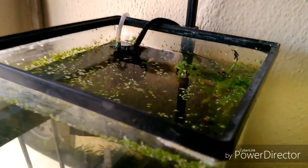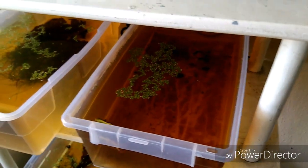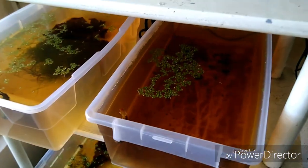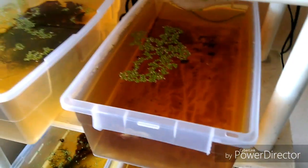Esta planta: la lenteja de agua. Empezando, que es una planta claramente flotante, de pocos requerimientos. No necesita mucha luz para su reproducción.